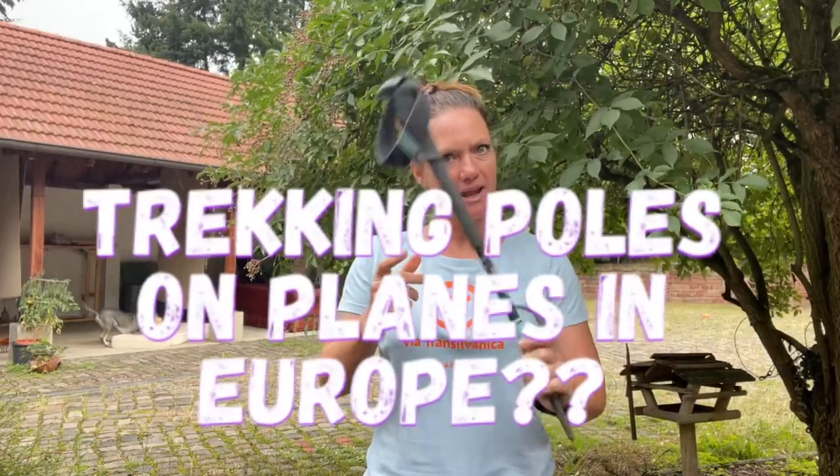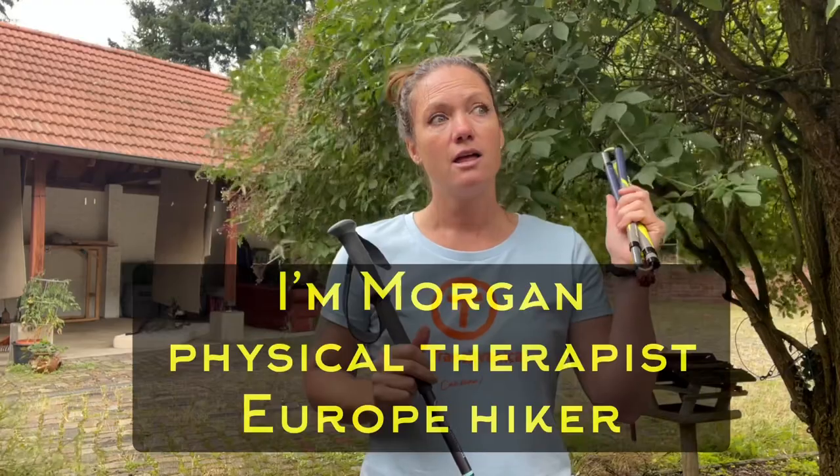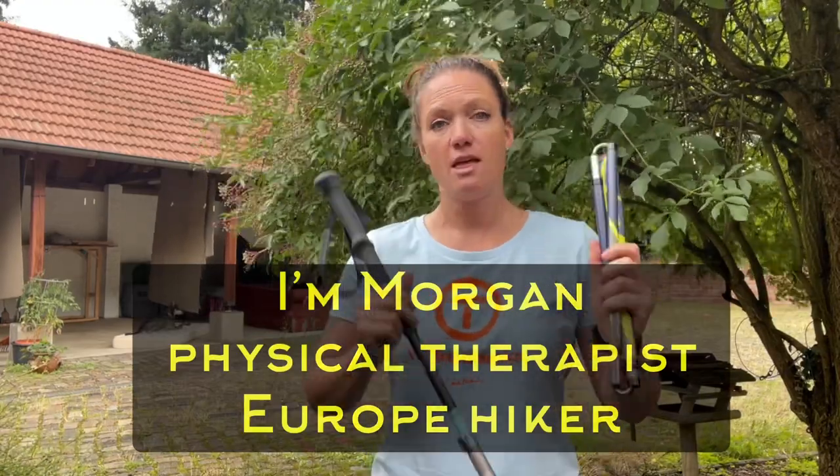Should I take trekking poles on an airplane if I'm going overseas or domestic? Short answer: don't do it. You can bring them in your checked luggage, but you cannot bring them in your carry-on luggage — except sometimes.